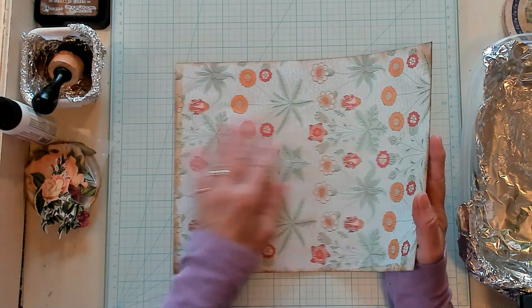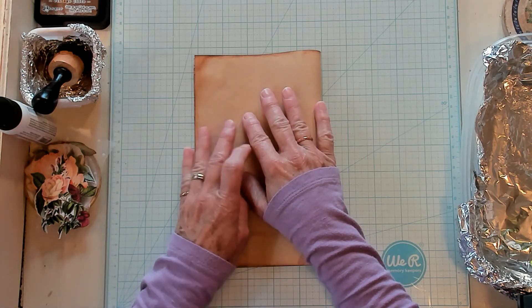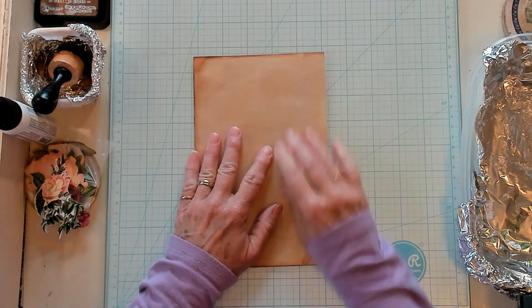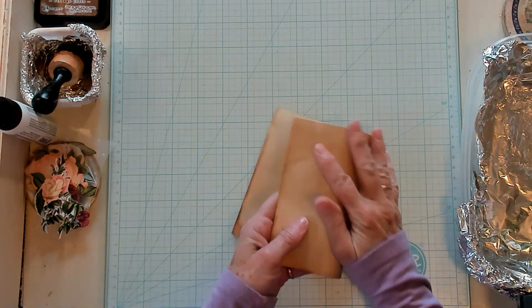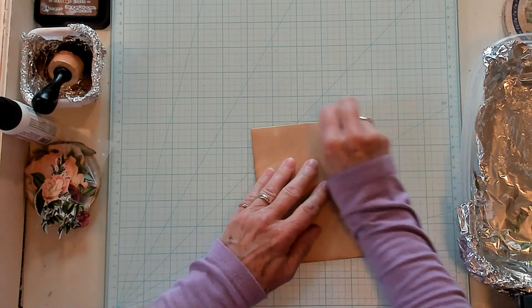Let's fold it with the print on the inside. We're going to fold it in half and then fold it in half again — just like that. Very simple.